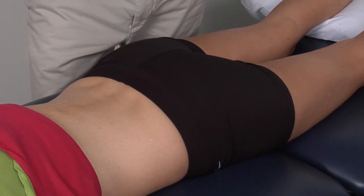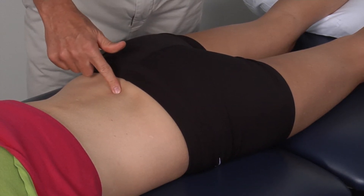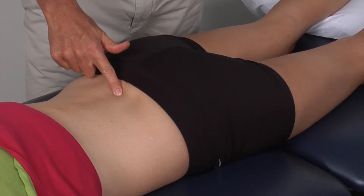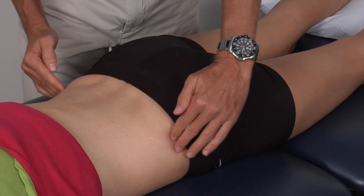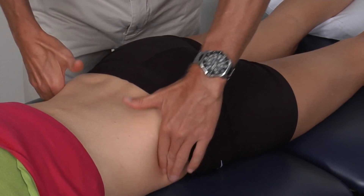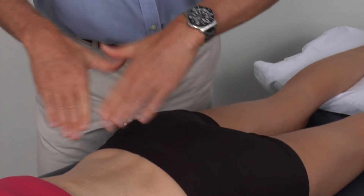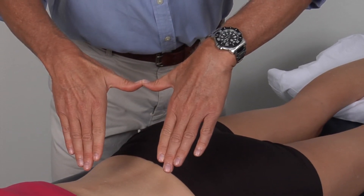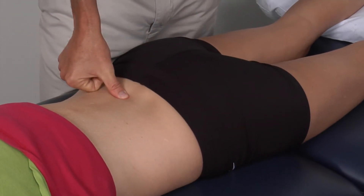The first thing we're going to palpate is the L4-L5 interspace, which is basically the spot between the spinous process of L4 and the spinous process of L5. This is basically in line with the top of the iliac crest. So knowing how to palpate the iliac crest, we find the iliac crest and by putting our fingers on top of it and our thumbs straight across to the spine, we should be right at that L4-L5 interspace.